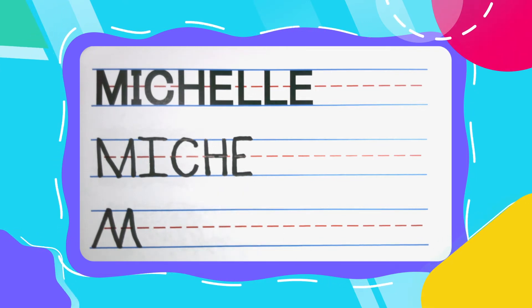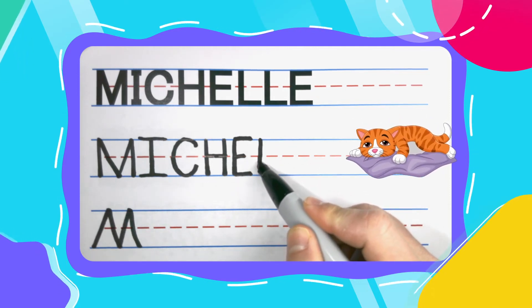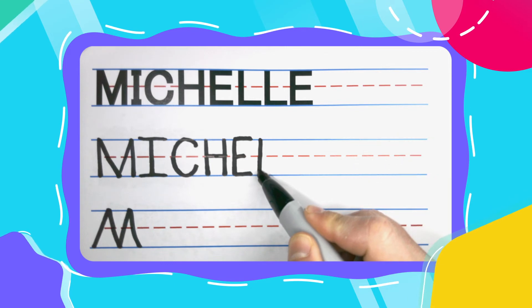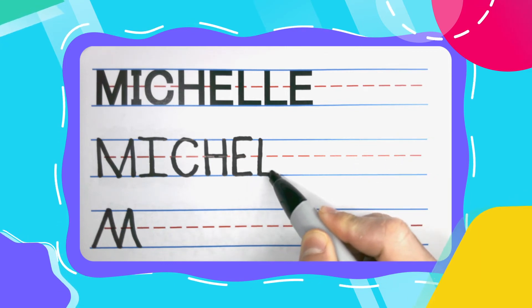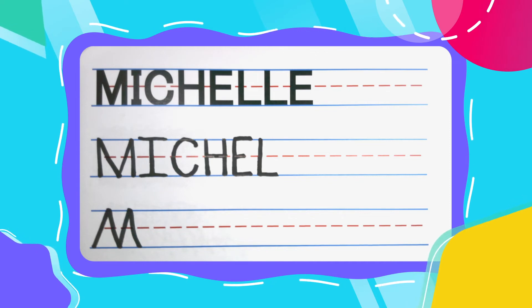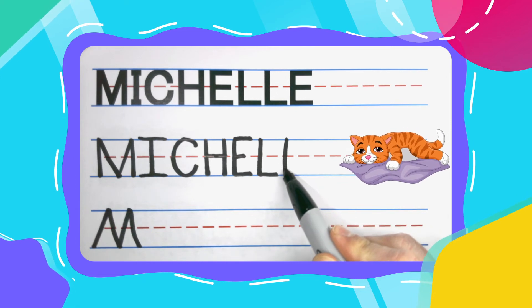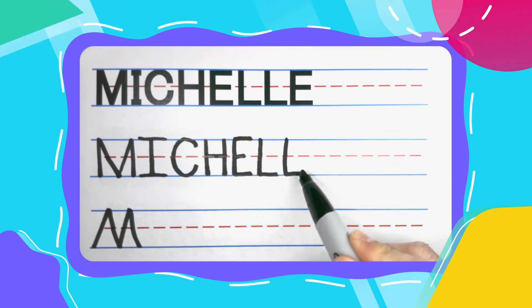And this E looks like it's about to eat these two lazy L's. Lazy L's start at the top, then keep your pen there once you hit the bottom and kick that lazy leg out to the right. Let's do one more lazy L. Straight down, lazy leg out to the right.